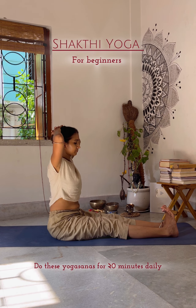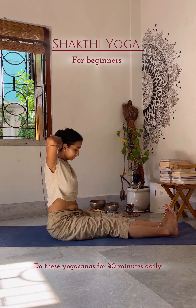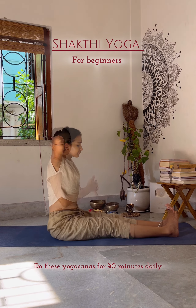Then do the Parivrtta Janusirsasana, inhale and relax the pose. Next, sit in Paschimottasana and relax your knees. Interlock your fingers, place your palms behind your head and bring the head forward 20 times.